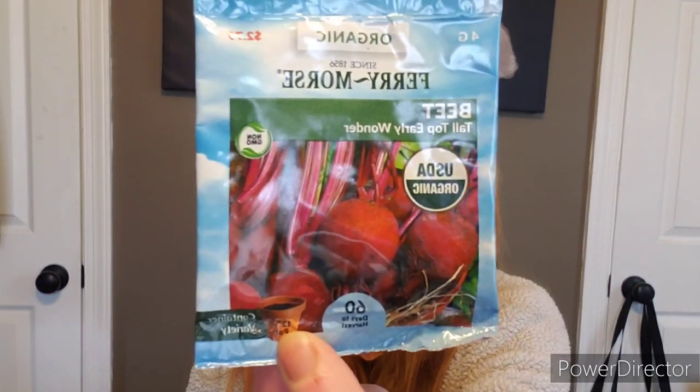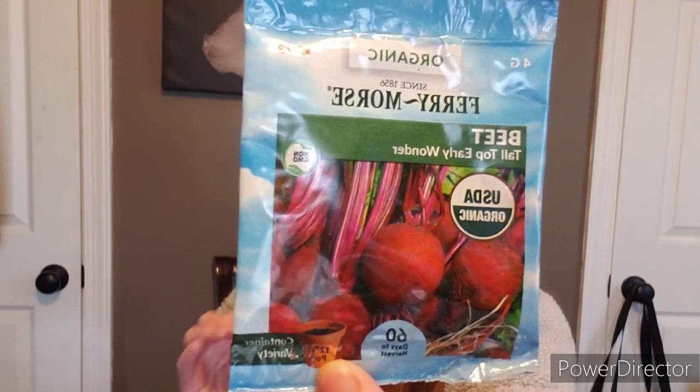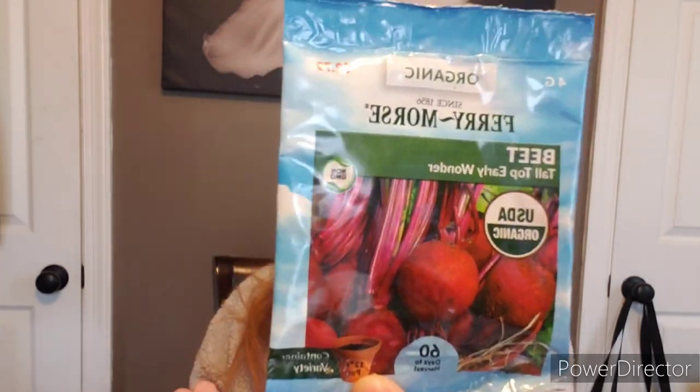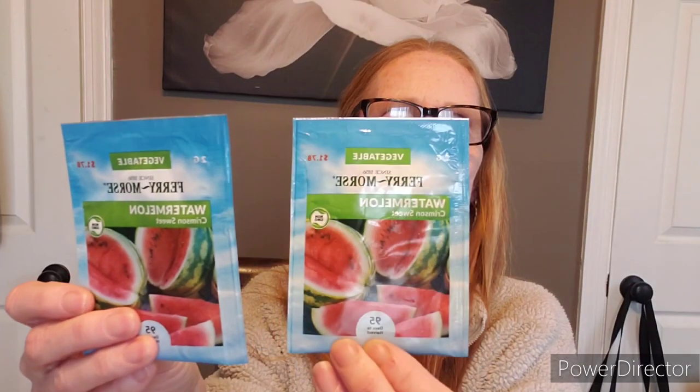My zucchinis can grow pretty big — if you take your eye off a zucchini one day, the next day it could be the length of your arm. But zucchini is great for zucchini bread, dehydrating, and as a filler in soups and stews. Here's the tall top early wonder beets — I planted a lot of these last season. Love them! The tops get really tall and you can eat the leaves. My chickens also love them. Crimson sweet watermelon — I grew quite a few different watermelons. I like the smaller icebox types because you don't need a lot of space.